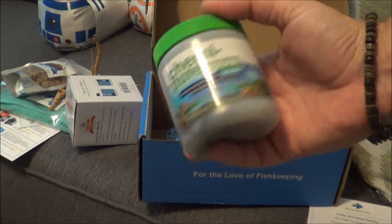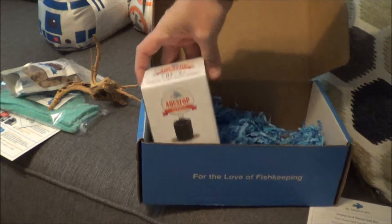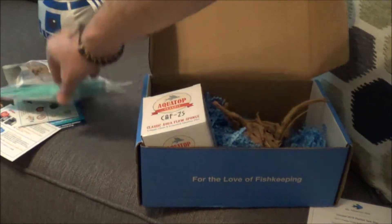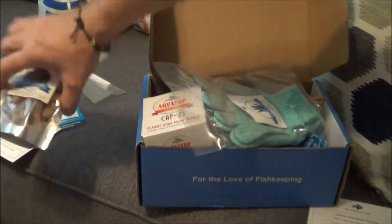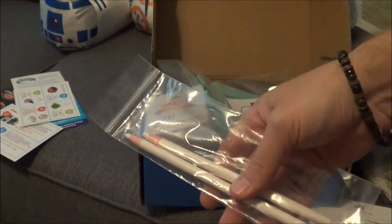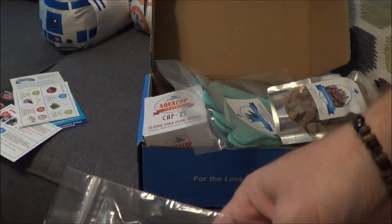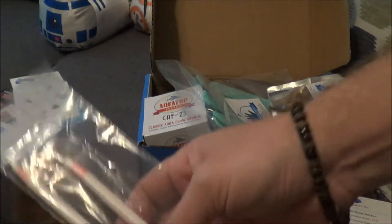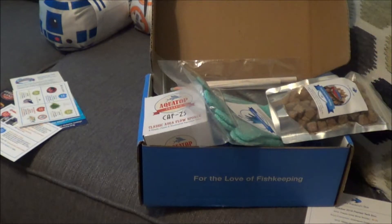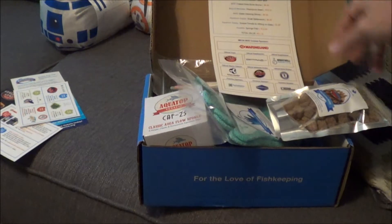That's everything this month in the box — a $51 value. Some pretty neat stuff. I really needed the sponge filter, I was gonna get one soon anyway. Wood is always good to have. The freeze-dried brine shrimp — I'm sure all fish would love those. The grease pencils I might utilize at some point, maybe to mark water lines so I know how much of a water change I'm doing.